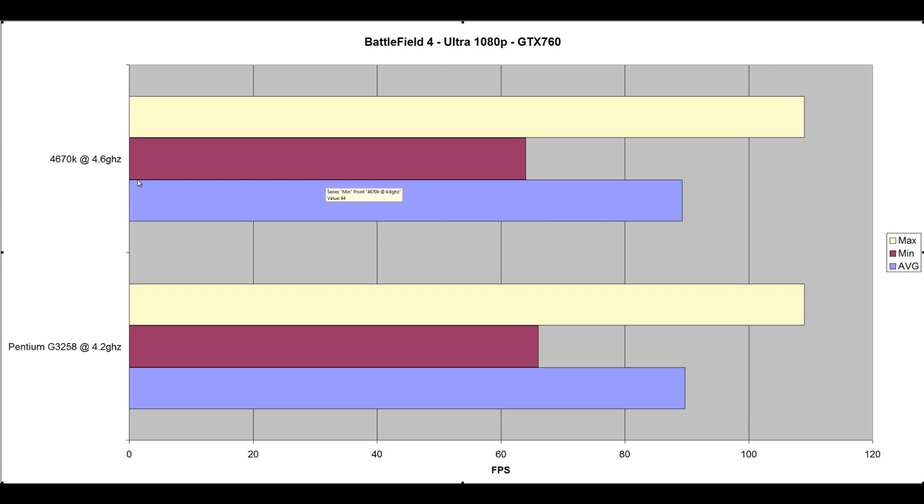Looking at Battlefield 4 Ultra at 1080p on the GTX 760, the 4670k scored an average of 89.28 FPS, minimum 64, maximum 109. Contrasting this to the 3258 at 4.2GHz, it scored an average of 89.68 FPS — slightly beating the 4670k — with a minimum of 66 and maximum of 109. This is a GPU-bound game, not CPU intensive at all. It did beat it, though not by much — you could put that down to variance.